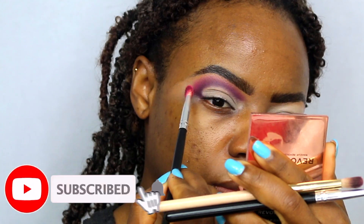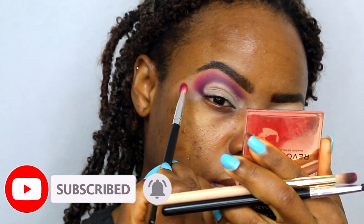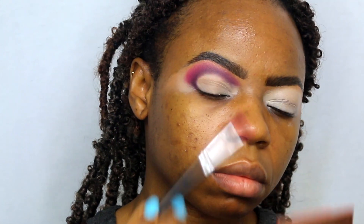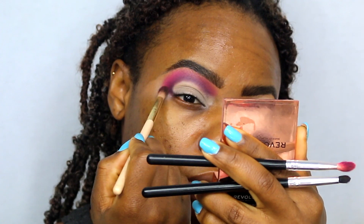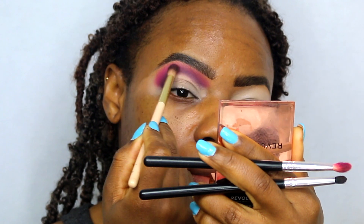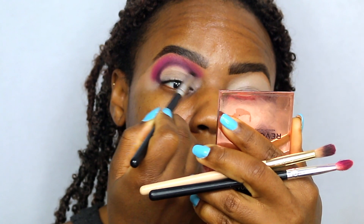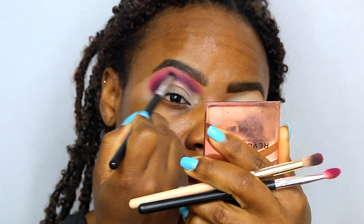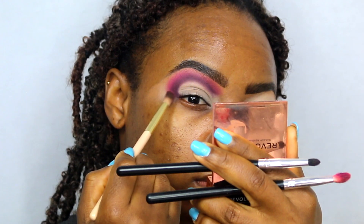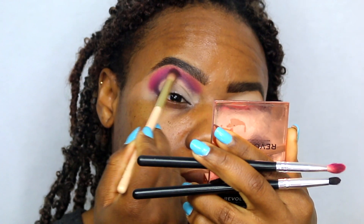And then what you'll see me do in a minute is go with a lighter shade, a lighter pinky shade. Again just blending this second eyeshadow that I use upwards into my brows. So now what I'm going to do is just go back and forth with all of the brushes that I used — going in with the first brush for the first shade to intensify it, then blending out with the second brush, then blending out with the last brush. I hope that makes sense.